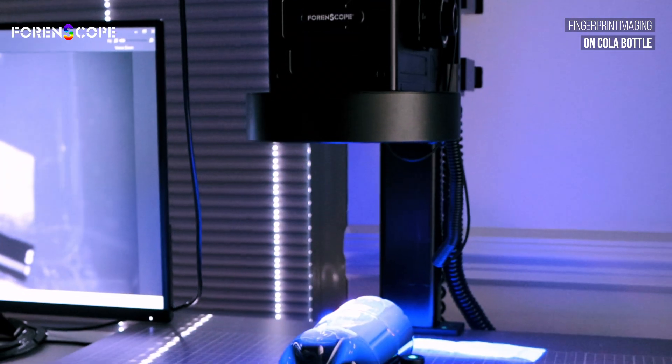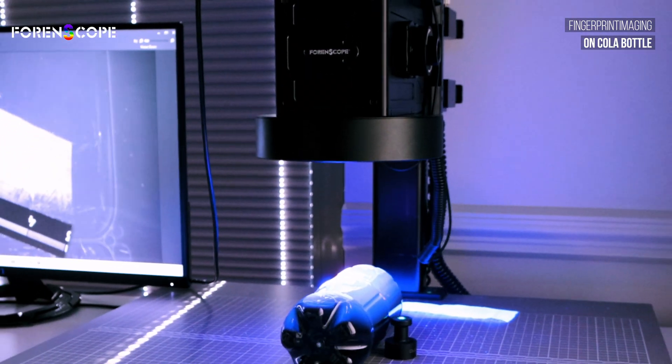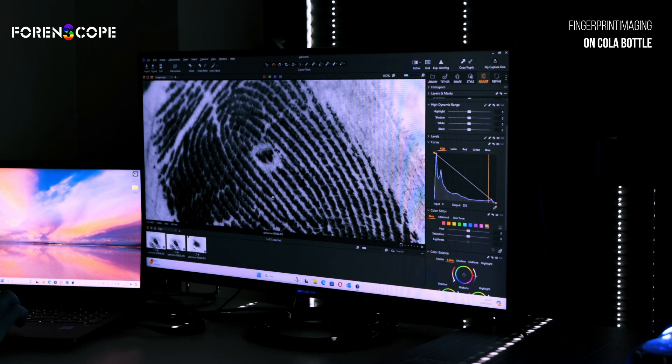Experience it with our ergonomic copy stand, built for comfort and speed. Minimal expertise needed — anyone can use it effectively.